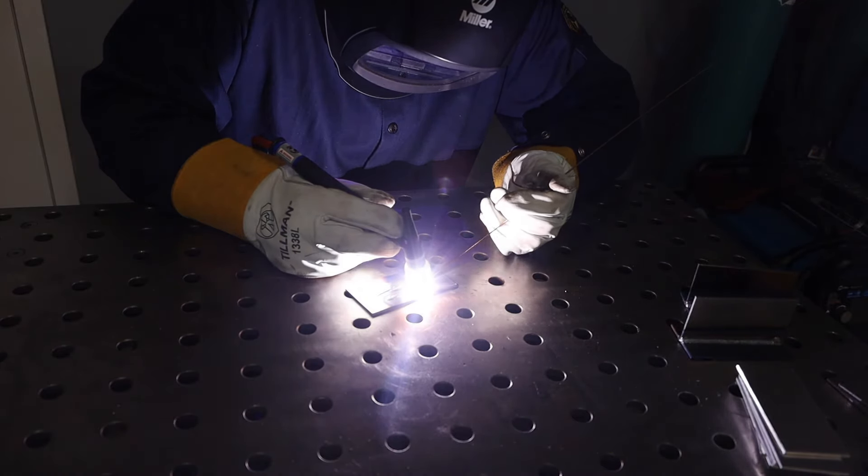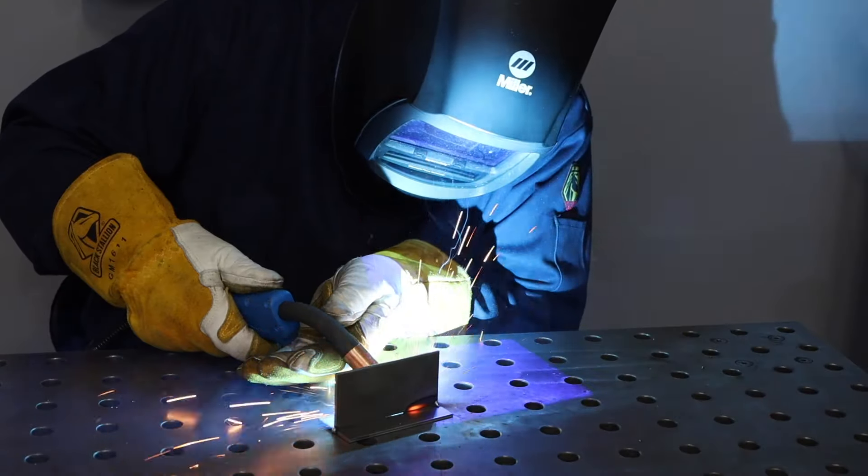TIG welding is the only way to go. No way, man. It's all about MIG these days. TIG is what the real fabricators use. MIG will have you up and running in five minutes.